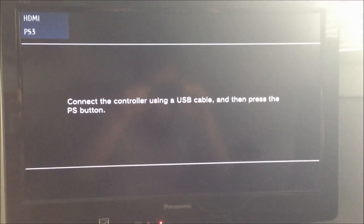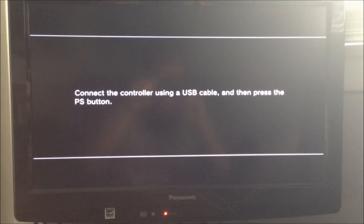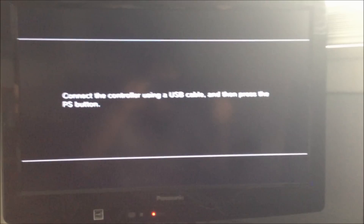Look at your screen. It'll say 'Connect the controller using a USB cable, then press the PS button.' So grab your USB cable.